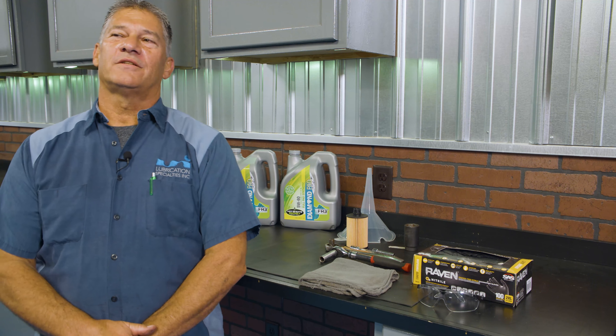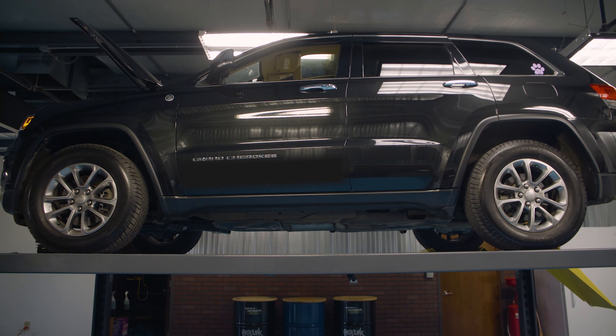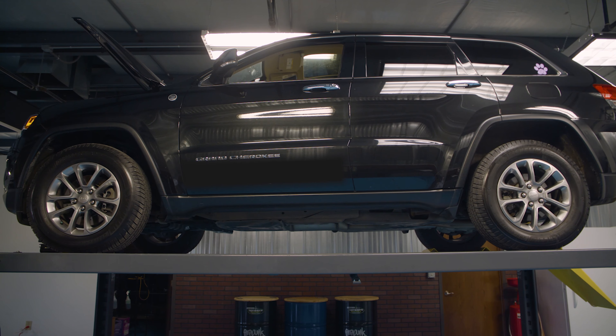Hi, I'm Tom from LSI Garage. Today we have a 2014 Jeep Grand Cherokee in our shop with a 3.0 EcoDiesel motor. I want to show you how to do an oil change.